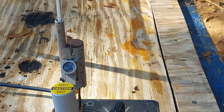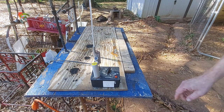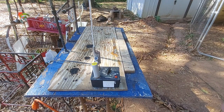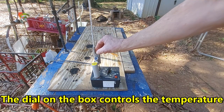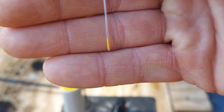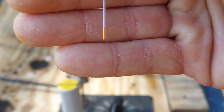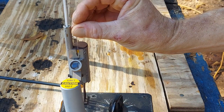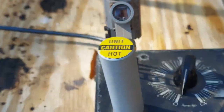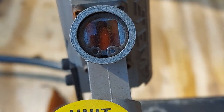Here is our handy dandy melting point apparatus. You can see just the body of the thing — the heating element is right here, we have a thermometer to keep track of temperature, and here is the little viewport where we can see the sample. There's our sample in a capillary tube that I fused with a lighter. We're going to stick that down in here like so.